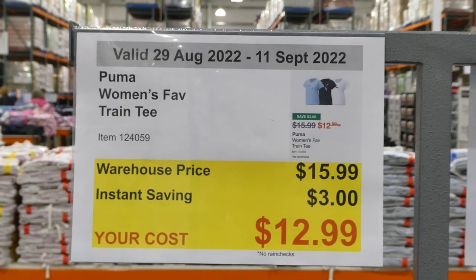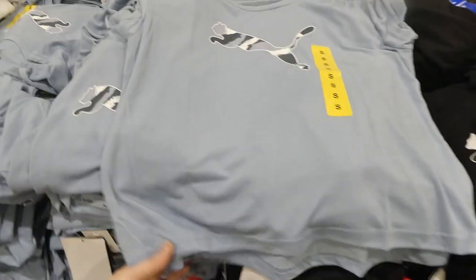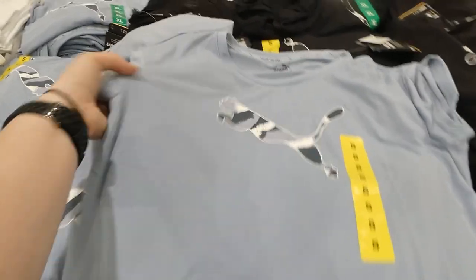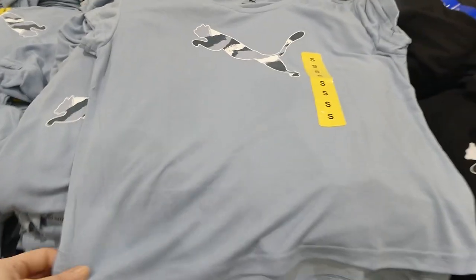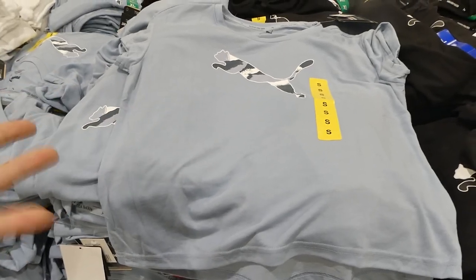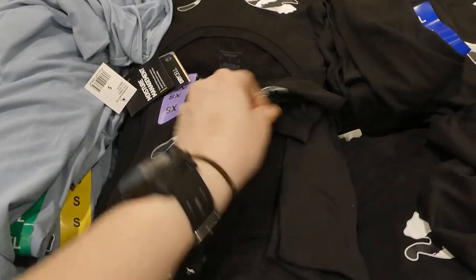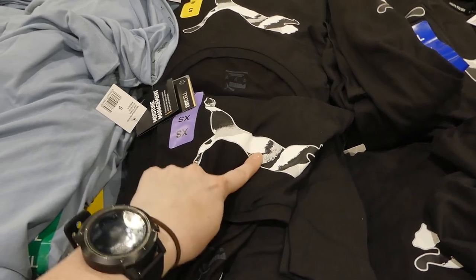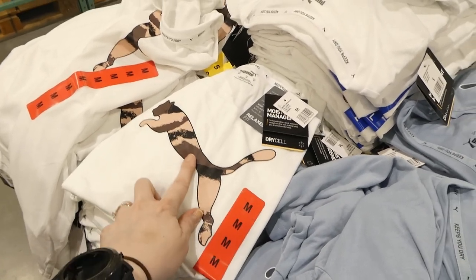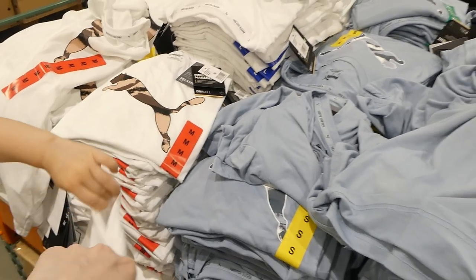Puma Women's Fave Train tee is $3 off, down to $13. It comes in a few colors — blue, black, and white. The tee is quite thin but incredibly soft, with a cap sleeve and a loose, wide fit — not fitted at all. It has a high-low hem and a regular crew neck. Sizes run from extra small to extra large. Good to wear with a sports bra underneath for coverage without overheating.